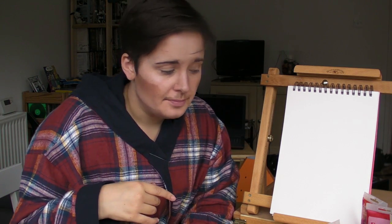Hey there chaps and chappers, Roddy Jobbers here again. Well today I have something a little bit new for you. You see I happened to be walking home one day and one of my neighbours seemed to be throwing out all of this art kit.